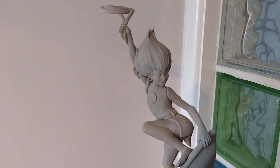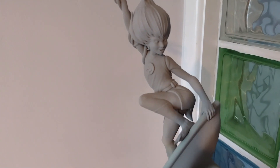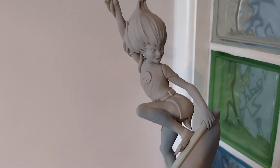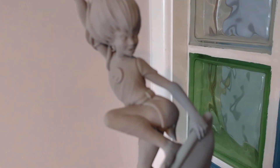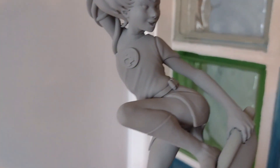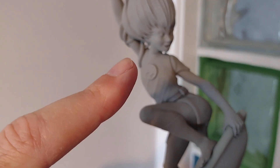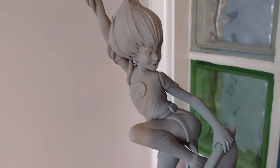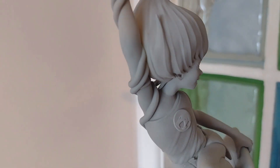Hello everyone, welcome back to another video. This time we're doing a paint up and full build of this Wiley kit statue which I 3D printed on my Saturn 2. It's come out rather nicely. I've done quite a lot of work on this already - it's quite a delicate little model in places because the character is quite thin in places. I've printed out the pieces and attached them - there are still three separate pieces: the figure, the surfboard, and the rock. I've done quite a bit of gap filling and seam filling.